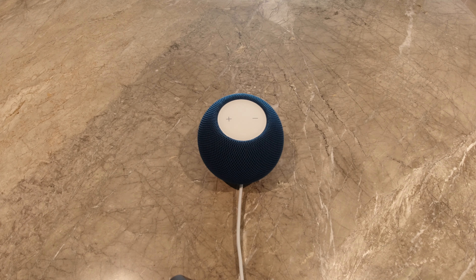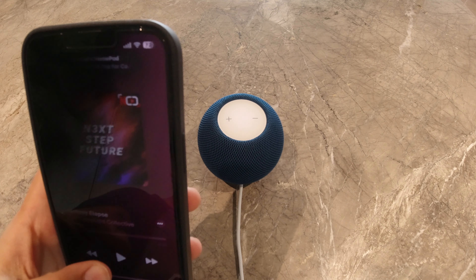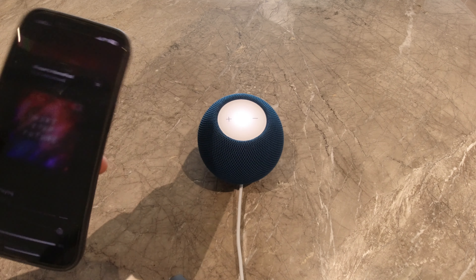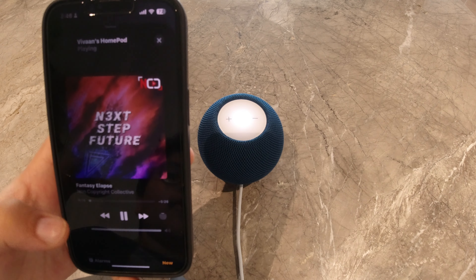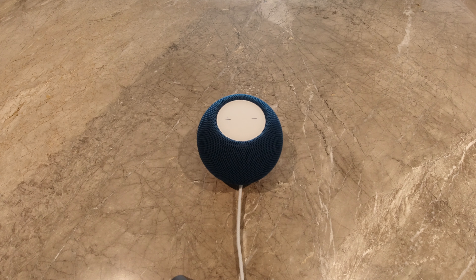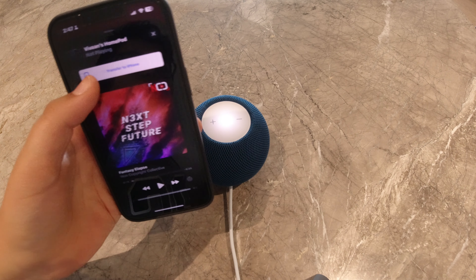Let's try transferring music from my iPhone. Right now I have music playing on my iPhone. To transfer it, all I need to do is tap my HomePod. And you can see it just switched to my HomePod. It also works with calls and other media. To transfer the music back to my iPhone, I need to tap the HomePod again, and then click transfer to iPhone.